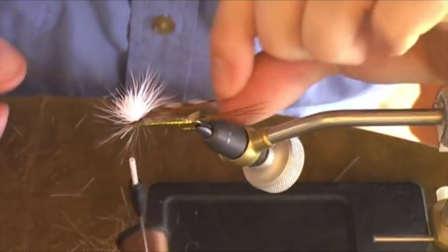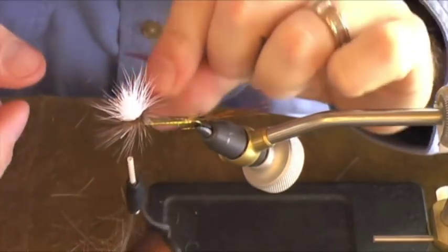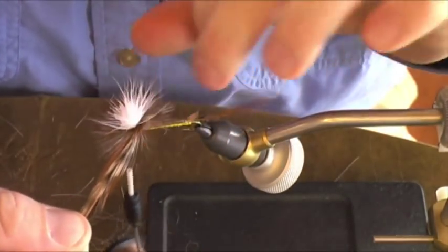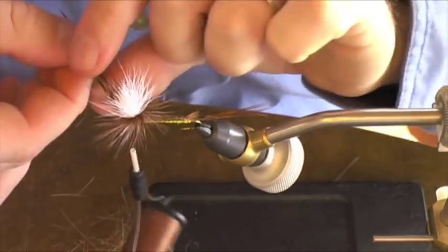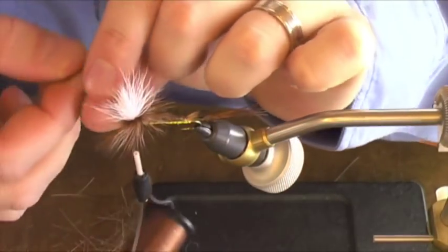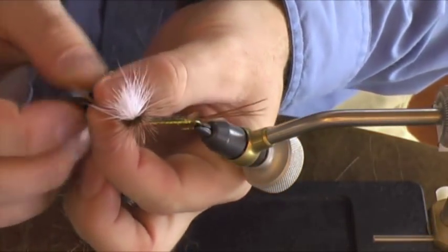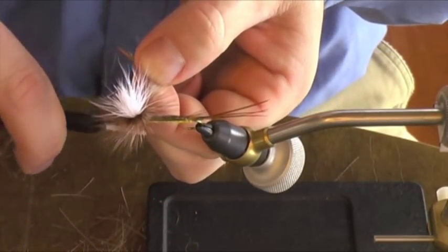As I come around, I like to kind of bounce my hackle through each turn, which helps to separate the fibers as I wind through itself. It will give us about four or five turns here. Come in and finish it off.